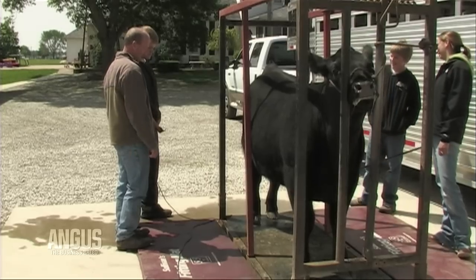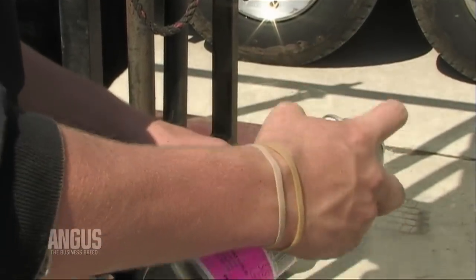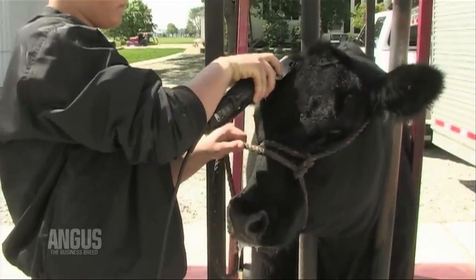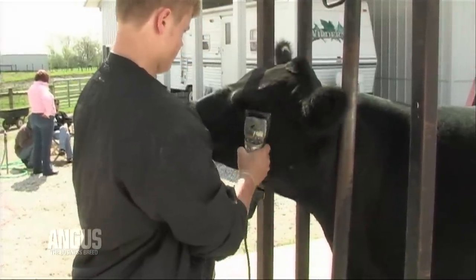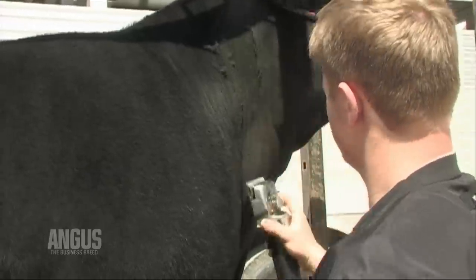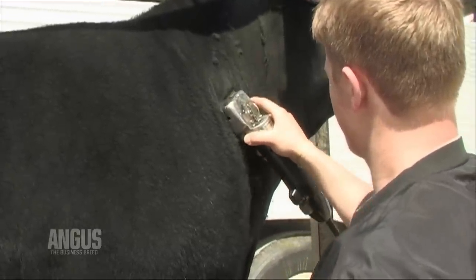Using large animal clippers, sometimes called flatheads, clip the hair off the face and head of the animal. Be sure to clip against the direction of the hair — up on the nose and forehead and on the cheeks. This helps to reduce lines and gives a more natural look. Clip the neck and the brisket and blend carefully with the goal of giving the appearance of a more extended front.